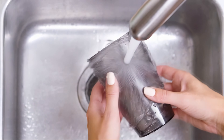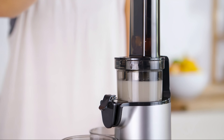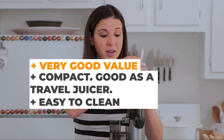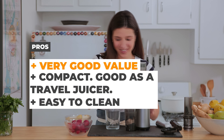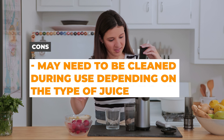The package comes complete with additional accessories like a measuring cup, cleaning brush, and recipe guide. Despite its affordability, the Dash Deluxe Compact Masticating Slow Juicer doesn't compromise on quality or performance. The pros are that it's a very good value, it's compact, making it a good option as a travel juicer, and it's easy to clean. The cons are that it may need to be cleaned during use when you make some types of juice.